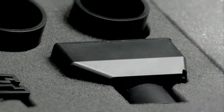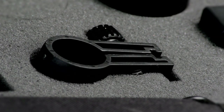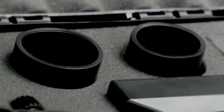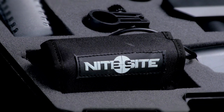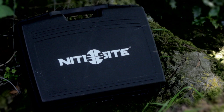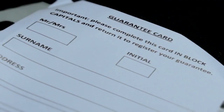In the box, you've got your camera module, LCD screen and illuminator, two different sized scope clamps, a recoil clamp, a scope sleeve, a lithium-ion battery, a stock-mountable battery pouch, a mains battery charger, a black carry case, screen filters, instruction booklet, and your two-year warranty card.